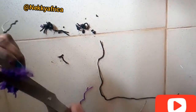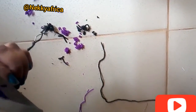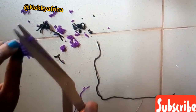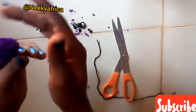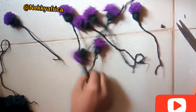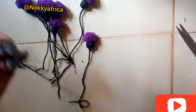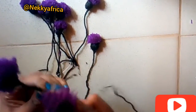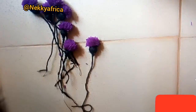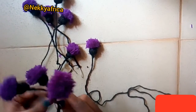Then design it the way you want it to look like. You can see my own. It's time for me to arrange my flower. Tie it one after the other using wool — you can see the way I'm arranging it. It is easy to do, just try it at home.